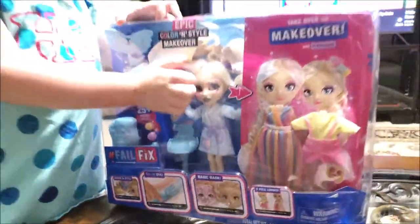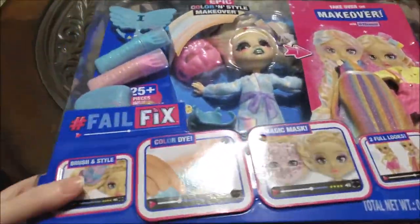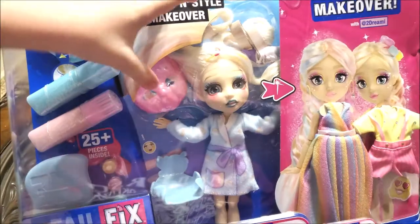Today we have the Fail Fix doll. We're going to do a makeover on her. So right here we have the all new Fail Fix doll — it has stickers — and basically we have this doll right here that needs a total makeover.